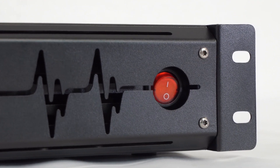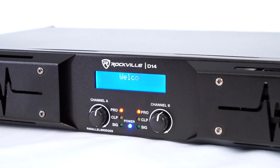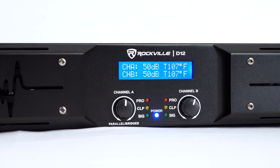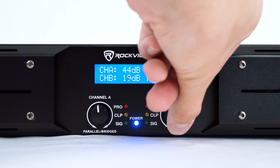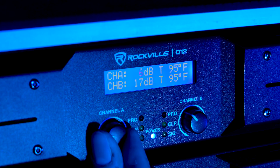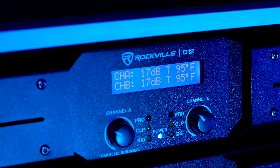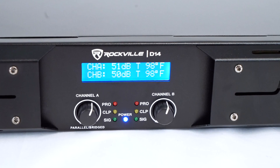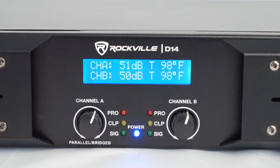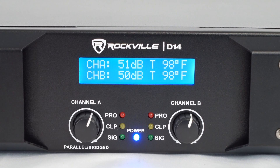On the front of the amps we have our on and off switch, and once you turn it on you'll notice a beautiful blue LCD display. On the display is channel A and B, and two things it's measuring: the first is decibel levels — if you turn one of the channel knobs it'll start to adjust, giving you perfect control so you can get each channel outputting the same volume. The other thing you're going to see is temperature, which shows you how hot each channel is running. Right under the display are the channel knobs as well as LED indicators.